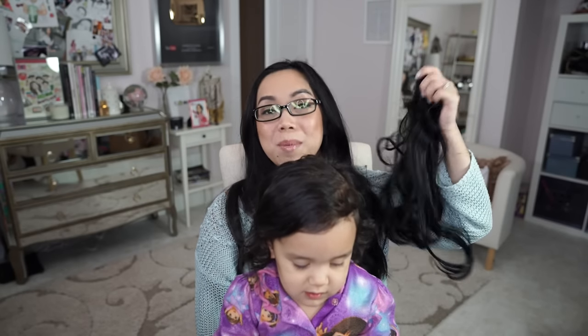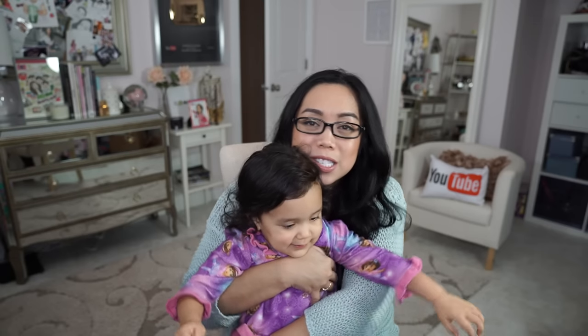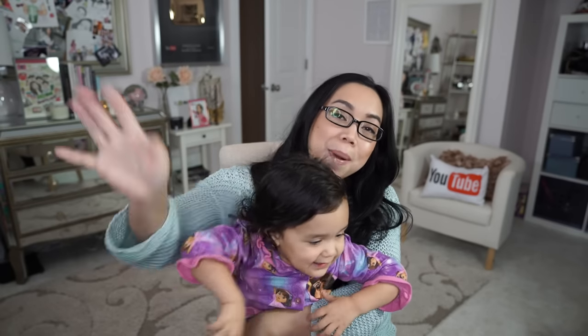Alright guys, so that's my thoughts on the extensions. Comment below if you've tried this and share your thoughts. Thumbs up if you found this review helpful. Don't forget to check out my other channels — 'Mommy's Life' where I vlog fun videos with my kiddos, and my daily vlog channel where I vlog almost every day. Thank you so much for watching — we will see you later, bye guys!